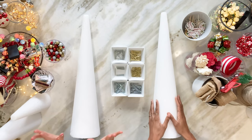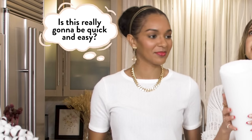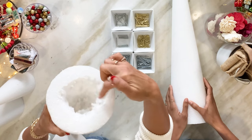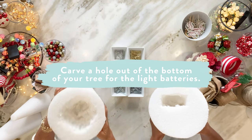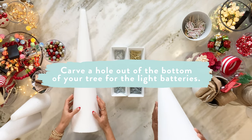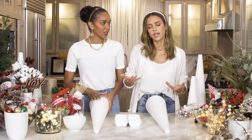So the first thing — I learned this the hard way — you need to dig a nice little hole to hide the light. If they are battery operated, do that step first.